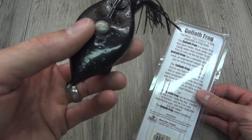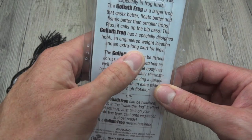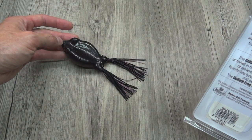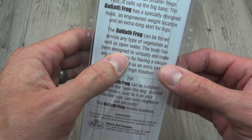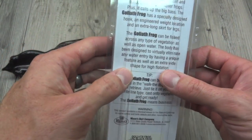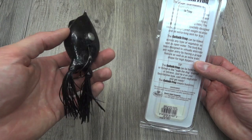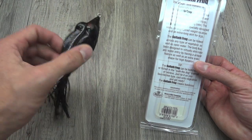Sorry to beat up on you here, Mann's, but it's kind of funny — I think you take a lot of fishermen for fools. And an extra long skirt for legs — I don't think the skirt's particularly long. It's not short; let's say it's right about average. The Goliath Frog can be fished across any type of vegetation as well as open water. The body has been designed to virtually eliminate any water by having a unique feature. It feels like a late night infomercial — it's a unique feature, but what is it? We have no idea. Looking at it, it's just rubber shaped like a frog with a hook down the middle.